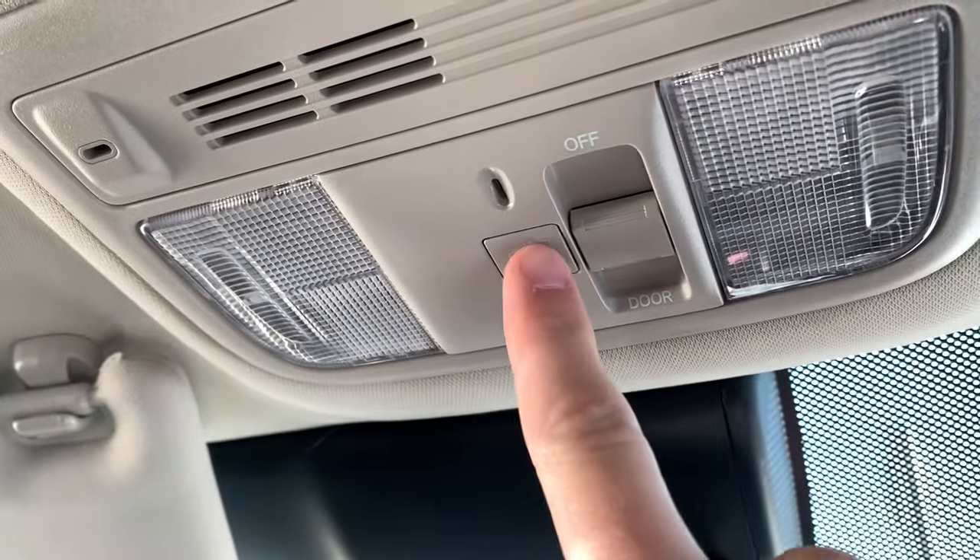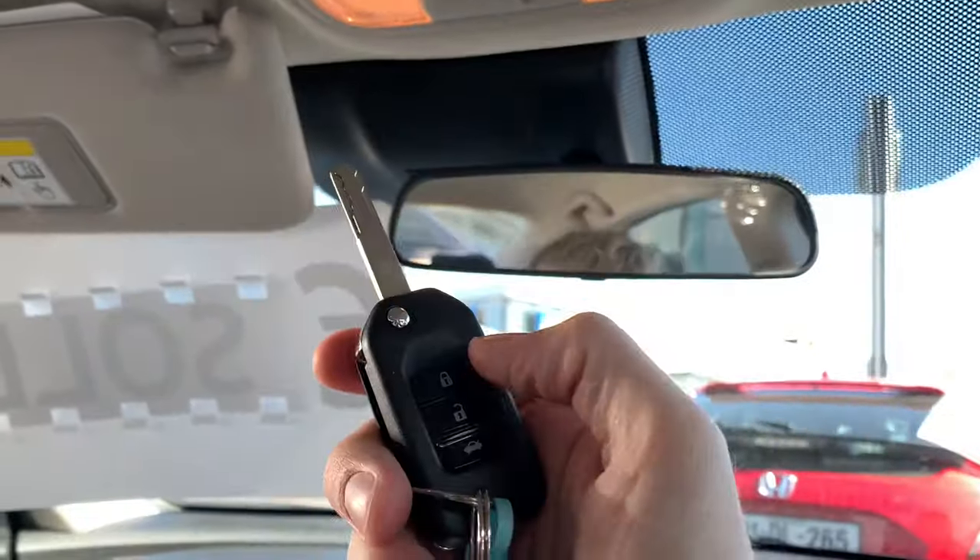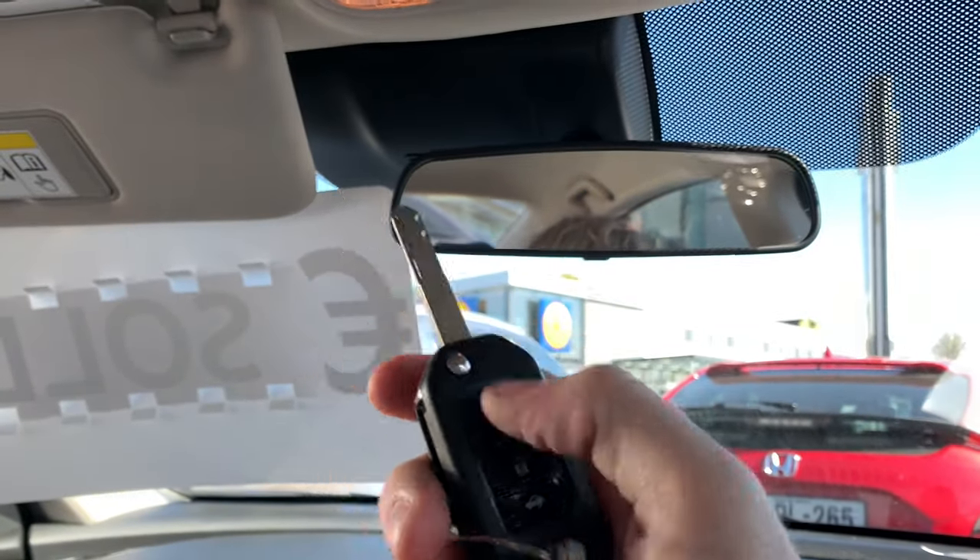up here you'd press this button here — that turns red — and that means when you get out of the car you can lock it, and if there is an animal or something in the car, they can move around and all that kind of stuff and it won't actually go off.